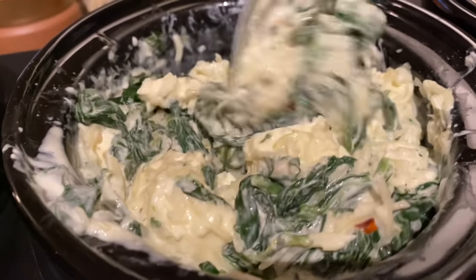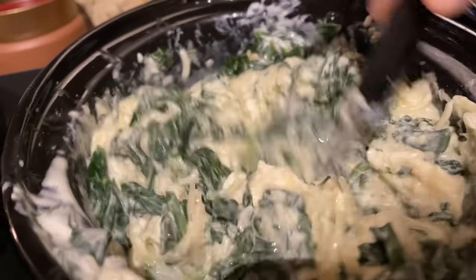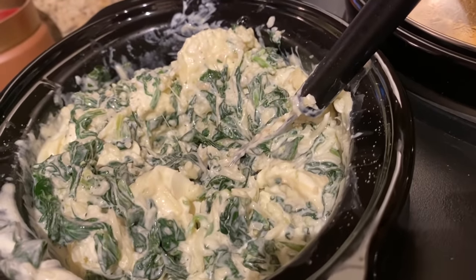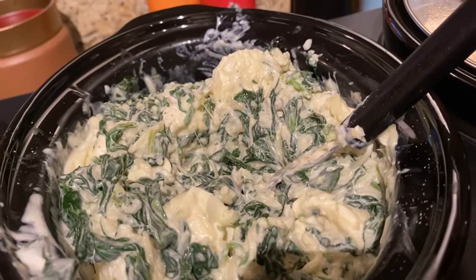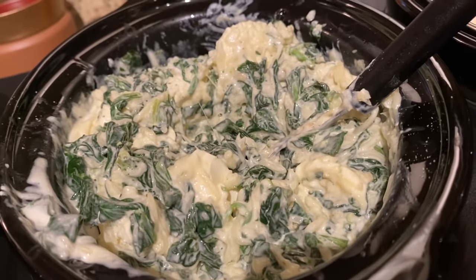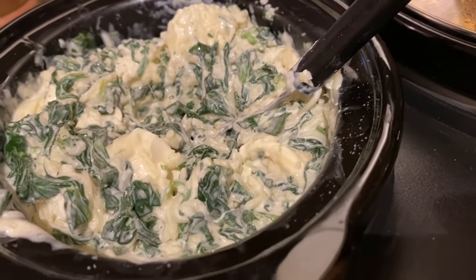Mix everything together after you dump it all in, and push the cream cheese toward the bottom so it can melt. I'm kind of winging these but I'll put links to the recipes in the description. You guys know me — I don't stick to a recipe. In the crock pot you do things a bit differently than if you were baking it in the oven.